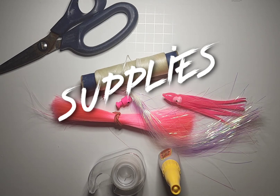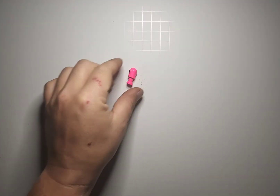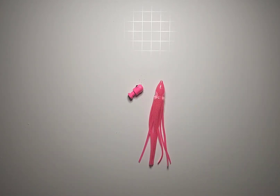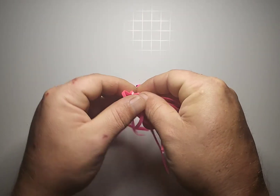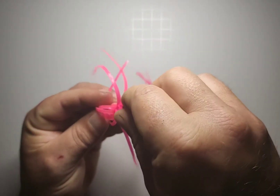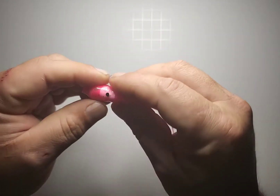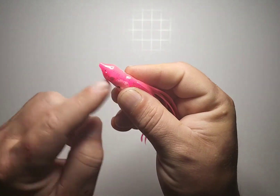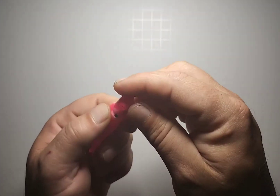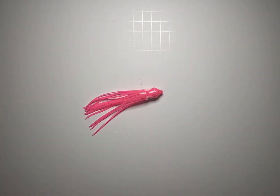So without further ado let's get started. The first thing you're going to need is your sewage head — I'm going to use a half ounce sewage head — and then a three inch squid skirt. What I do is just open up the squid skirt and insert the head. Some people will cut the squid skirt and lash it on to the bottom of the head, but I stick it up in there and use the whole thing. With the eyes it kind of makes sense anyway.